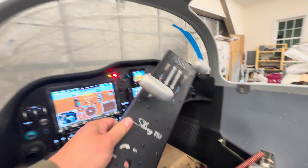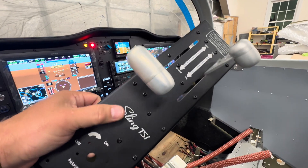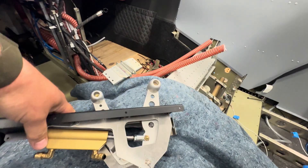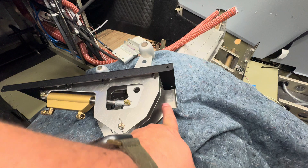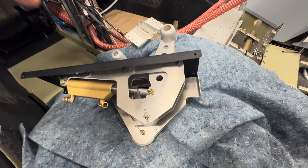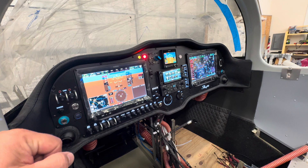I also did some work on the throttle quadrant. I had built this assembly like a year ago, but I didn't have it powder coated yet. Then we had the service bulletin where they changed out this part, which makes it stick out further — it's for the throttle cable. So I changed that out, redid everything, and pulled the new throttle cable through. It's not torqued or anything yet on the engine, but I got that done.